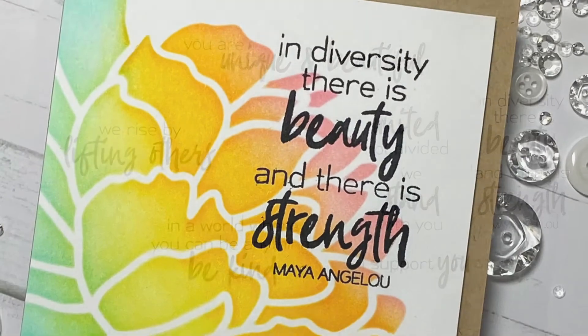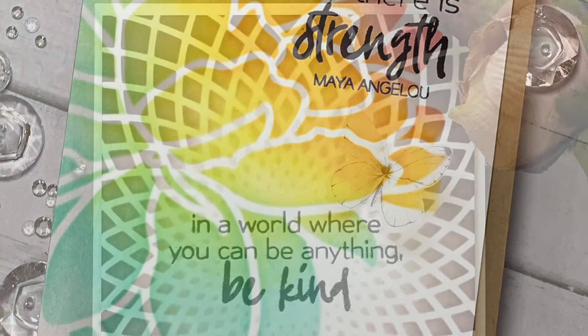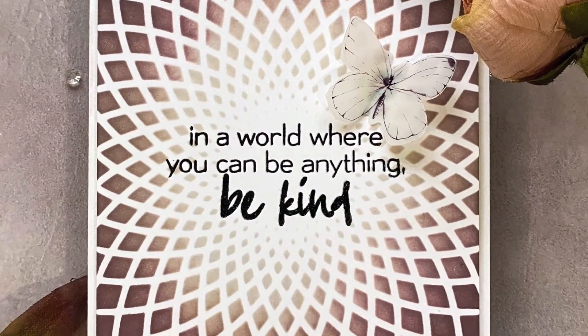To find out more about the Better Together 2 stamp set and other available products, please visit us at altenew.com.